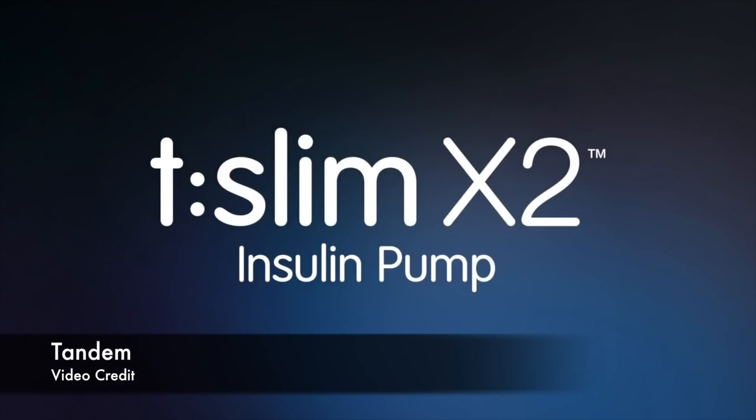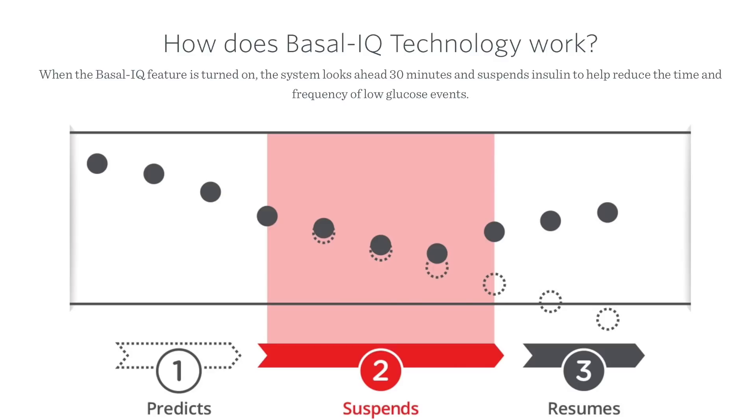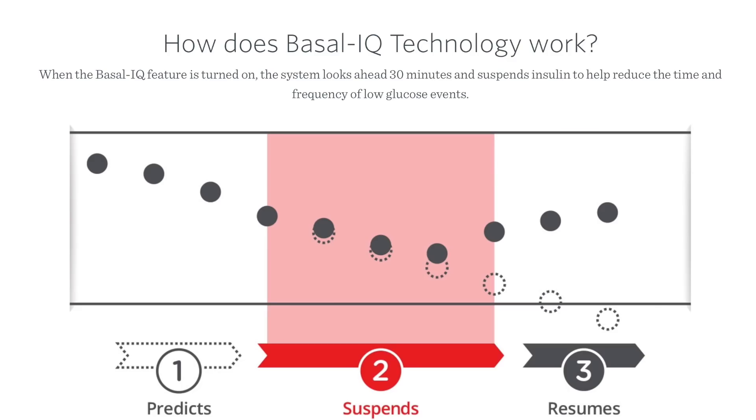More pump news: Tandem's Basal IQ system received FDA approval on the 21st of July. This technology uses the Dexcom G6 to predict low glucose in the future and stops basal delivery on the T-Slim X2 insulin pump to prevent hypoglycemia. The system is able to predict low glucose levels 30 minutes in advance and automatically stops insulin delivery. Basal IQ has been approved for pump users as young as six, and this feature will be available in August through a software update, free to all T-Slim users as long as their pump is in warranty.